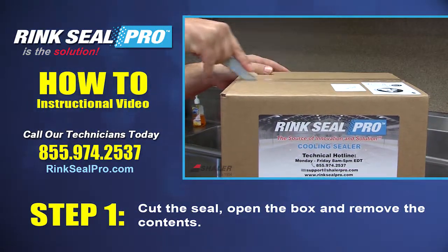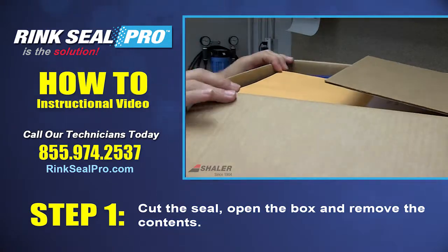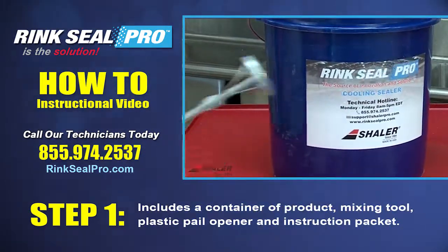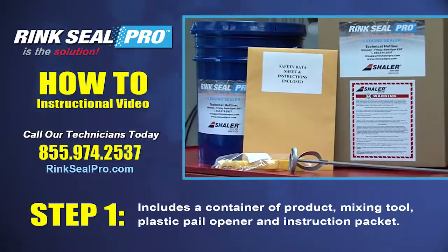Step 1: Cut the seal, open the box, and remove the contents, which include a container, a product, mixing tool, plastic pail opener, and instruction packet.